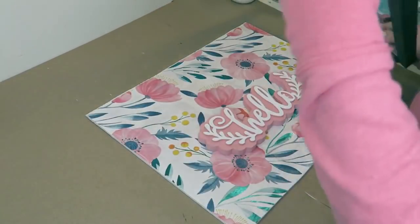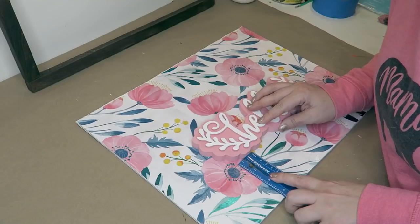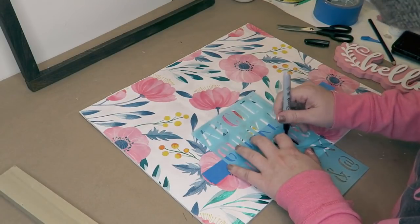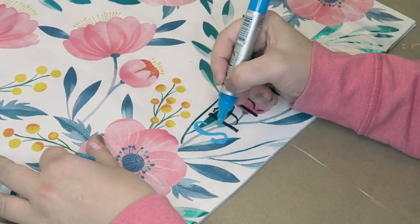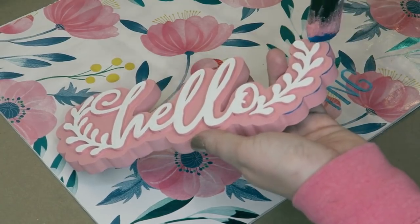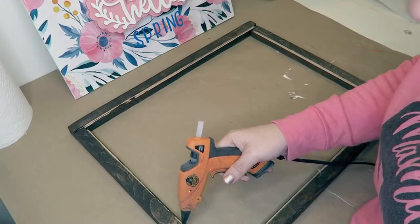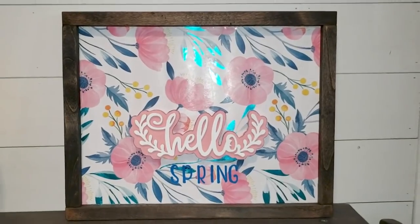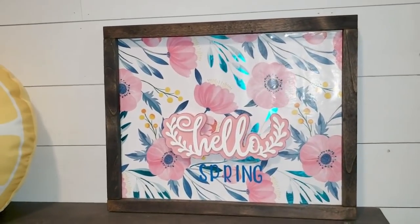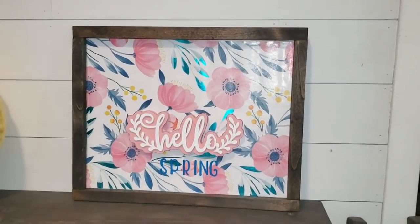I stapled my frame together and then measured out where this hello sign could go evenly so that I could put it evenly on my sign. Then using a stencil from the Dollar Tree I traced out the word spring and colored it over with a paint marker from Arteza. Then we glued on the hello sign, and right here in these grooves that I cut out I went ahead and put some glue down, and here it is — we glued it in and it is just a cute frame sign for spring.